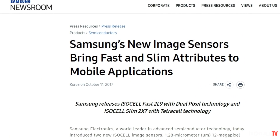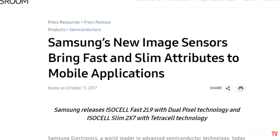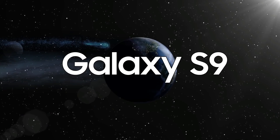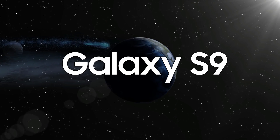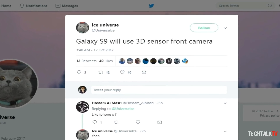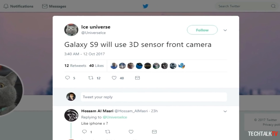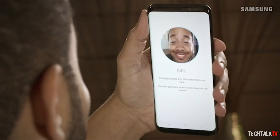Samsung's new sensors suggest that the company is at least considering how bumps can be removed from future smartphone designs, and it's almost certain that these sensors will make their way to the Galaxy S9 and S9+. Let me know your thoughts on the Galaxy S9 featuring 3D facial recognition technology, and as always, I'll see you guys in the next one — peace out!